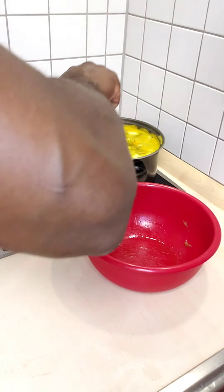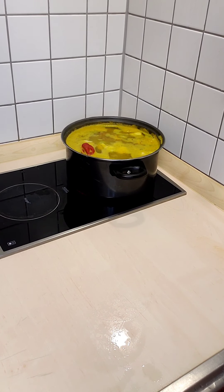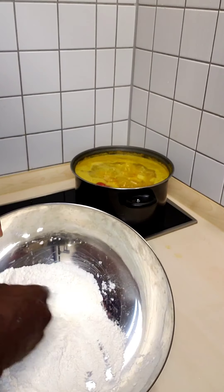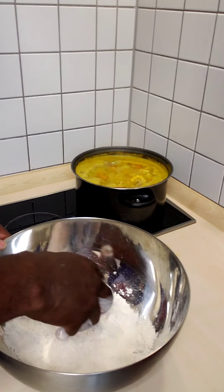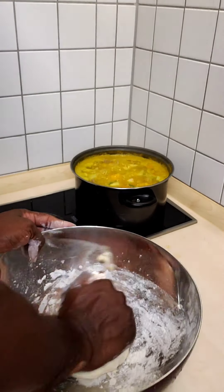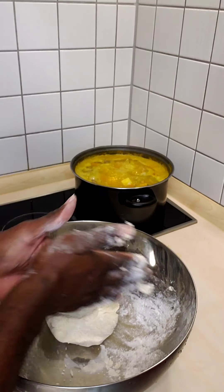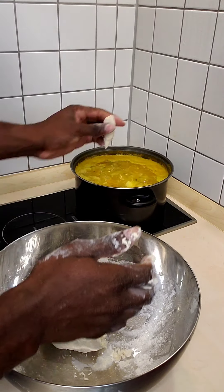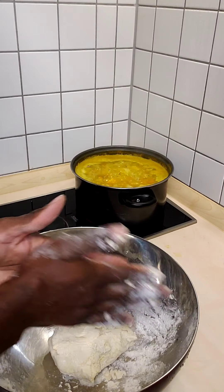Now that our chicken is more than halfway cooked, we're about to make some spinners, or dumplings as we call them in Jamaica. We have flour, a little bit of cornmeal, and a little bit of salt. Knead this into a nice little dough, then take a small piece, roll it in your hands like this — these are called spinners — and drop them in the pot. I like to make the last one a regular Jamaican-sized dumpling, shaped with your thumb as you go along.